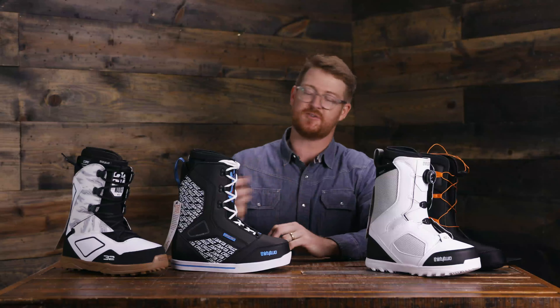Hello, I'm Matt Guff from TheHouse.com and these are my top three park jib snowboard boots for the 2020 season.